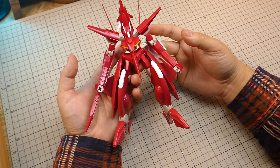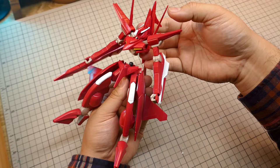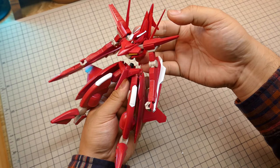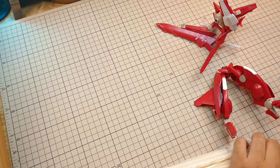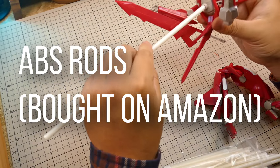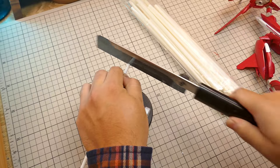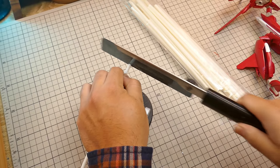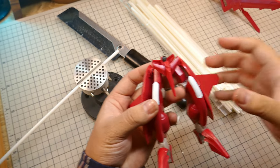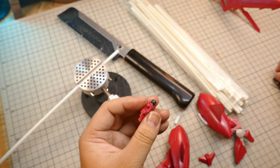For this kit, I'm only going to work on lengthening the waist since the arms and legs are plenty long enough. Not really sure how long I should make it though. First I'm going to find a well-sized ABS rod to make the waist longer, and I'm going to omit the ball joints so that I could fit the rod in the peg by drilling a hole in it.